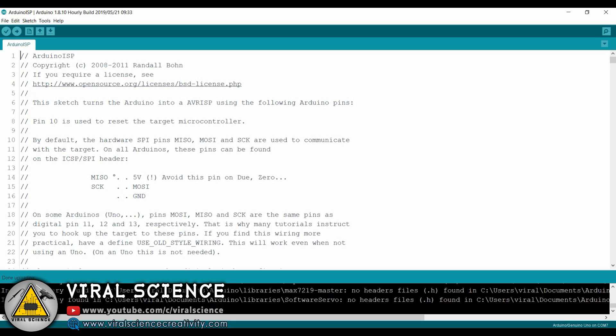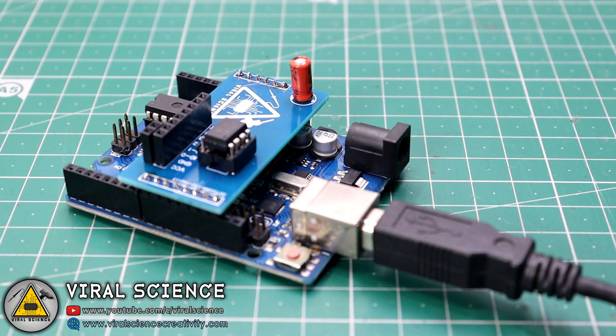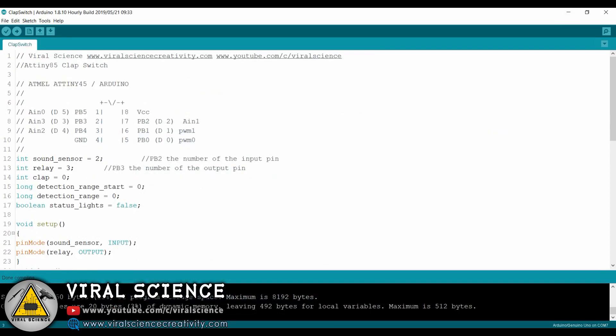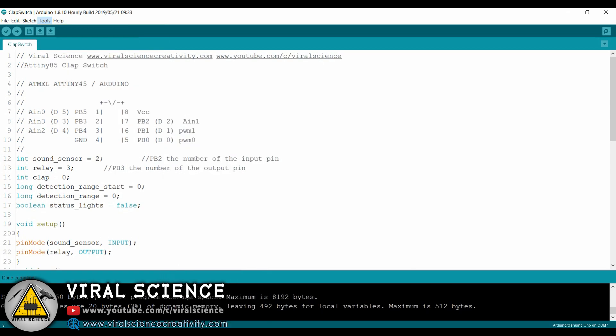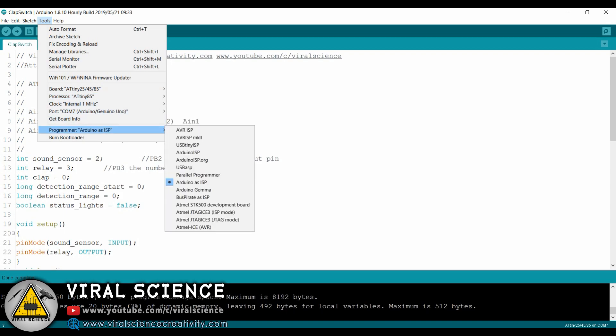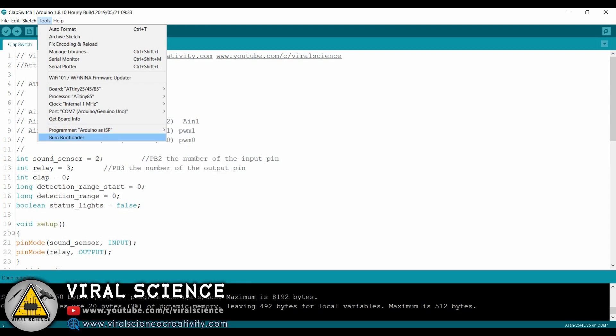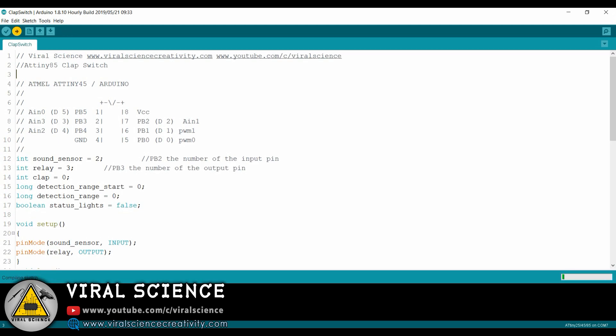After uploading, connect our PCB to Arduino Uno with ATtiny85 on it. Now open our code — you can find this in the description below. Select the board, which is ATtiny85, select the frequency, select the port, select Arduino as ISP, and burn the bootloader. After this finishes, simply upload the code. And that's it — we have uploaded the code to our ATtiny85.